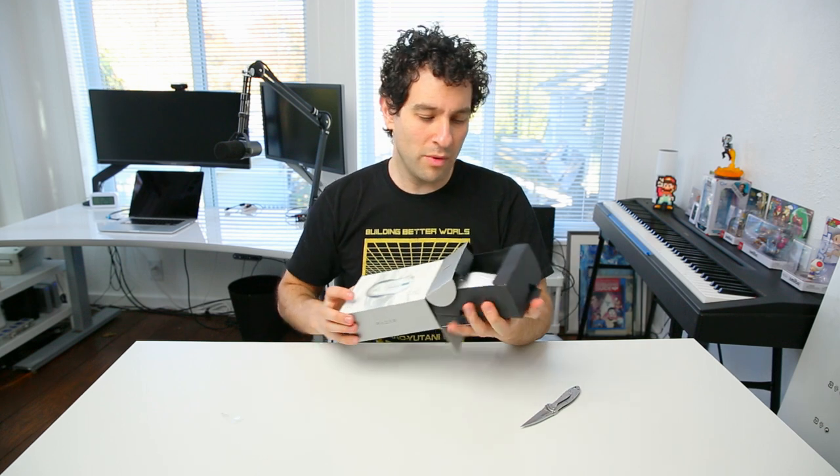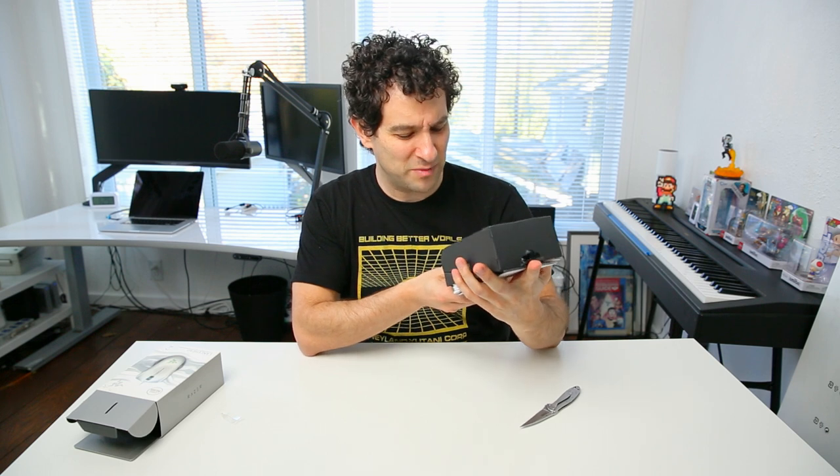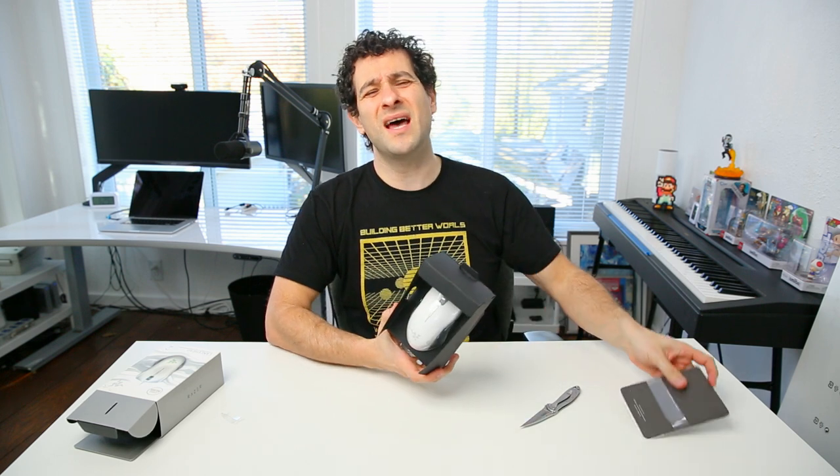Let's open this deal. It's got a pull tab on it — no struggle opening today. I gotta say, I love white accessories. I'm glad that they sent me this specific one. And I love accessories that light up.